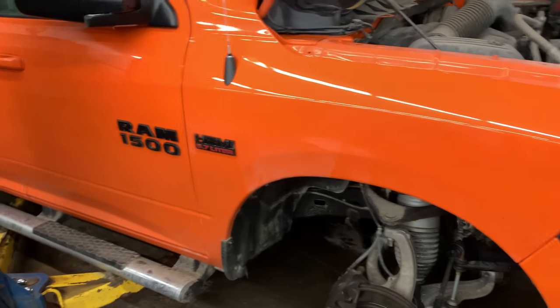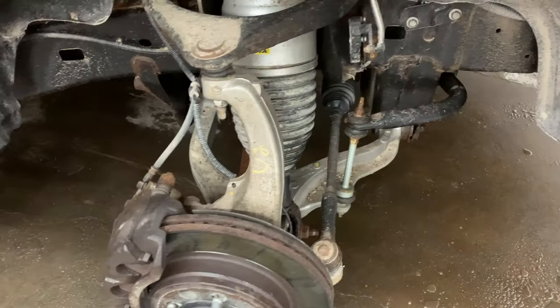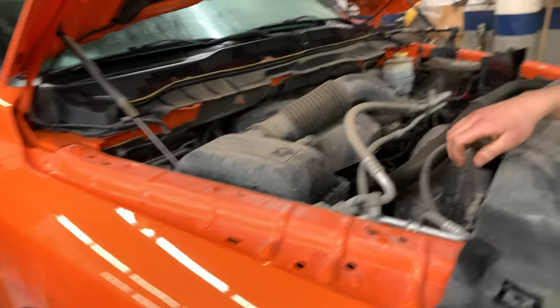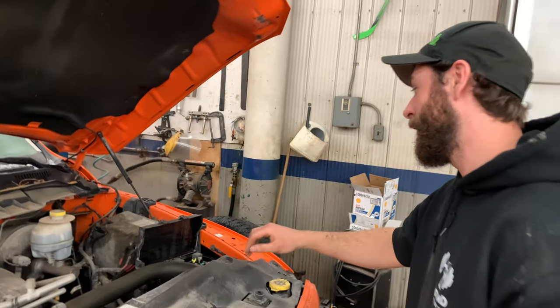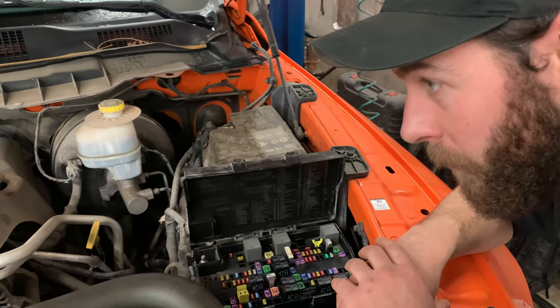We're working on a 2015 Ram 1500 — top five air suspension problems. I'm going to show you the top five things that I check when your air suspension isn't working or the truck's sitting real low.